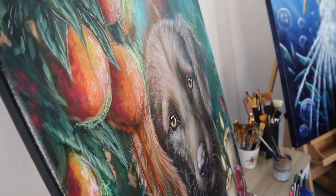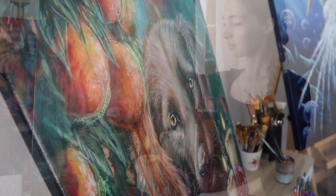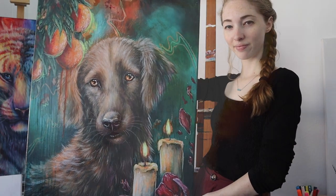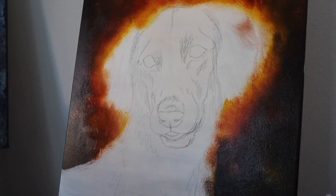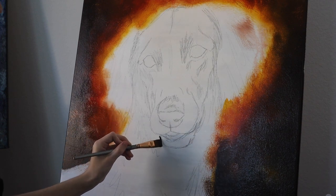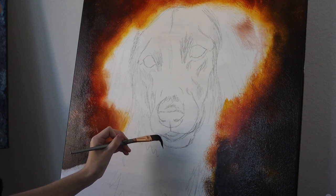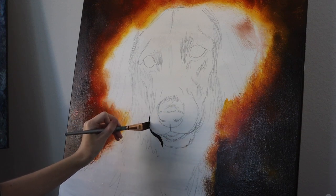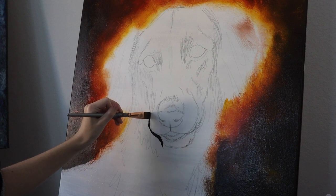Hey everyone and welcome back to the channel. Today's tutorial I'm going to show you how I went about painting this cute little brown dog. The background actually changes halfway through the painting — I wasn't too happy with it, so you'll see it magically change from black to green later on.